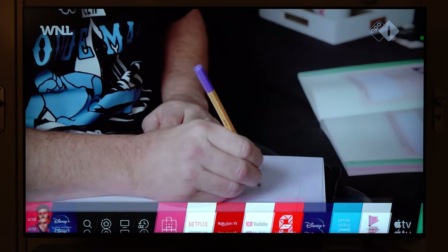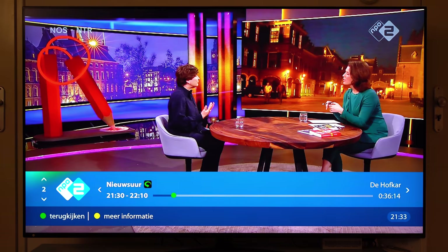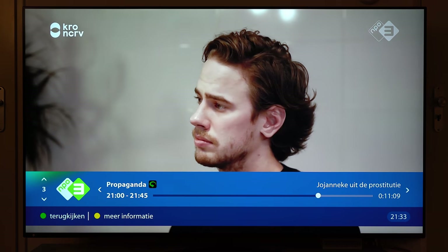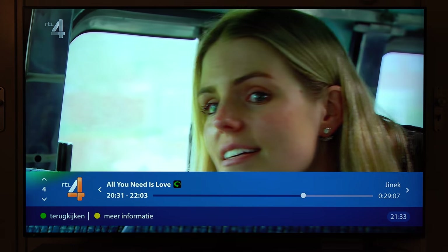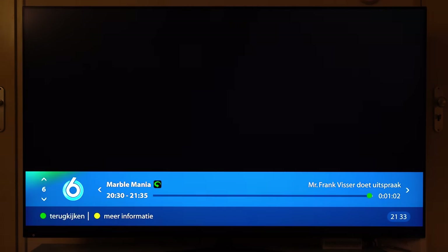Here is the LG NanoCell. I'm going to turn it on with the nice magic remote. This is just normal TV — everything looks perfectly fine, nothing very spectacular. Nice, crispy images.